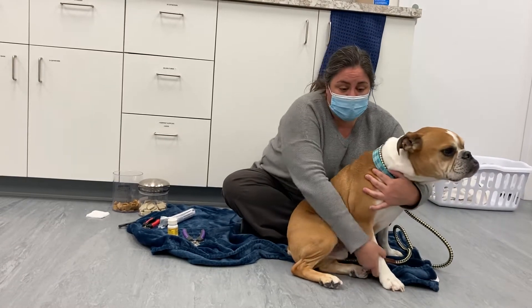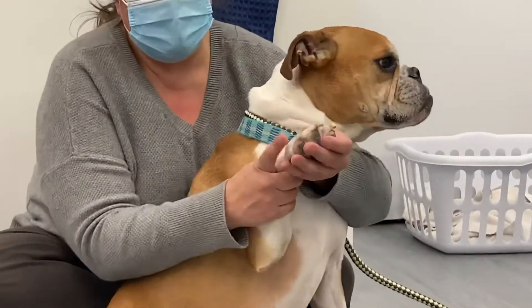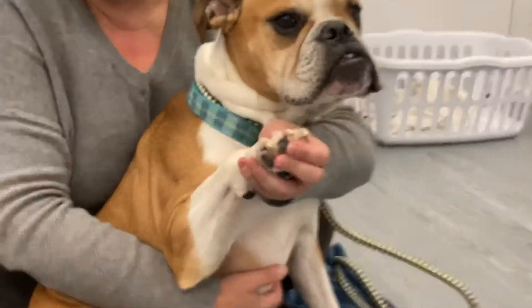Tuck has white nails, which is great — it's much easier to see where the quick is. If you zoom in, you can see the pink is where the quick is, and that's where you want to avoid cutting.